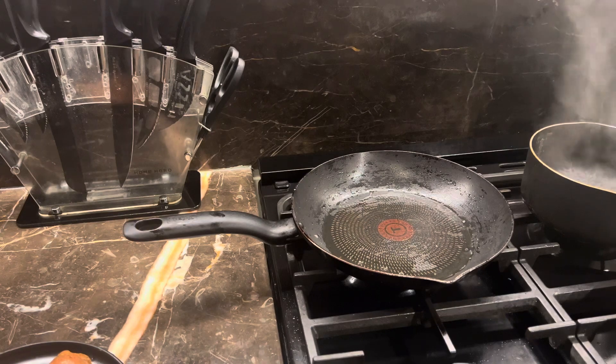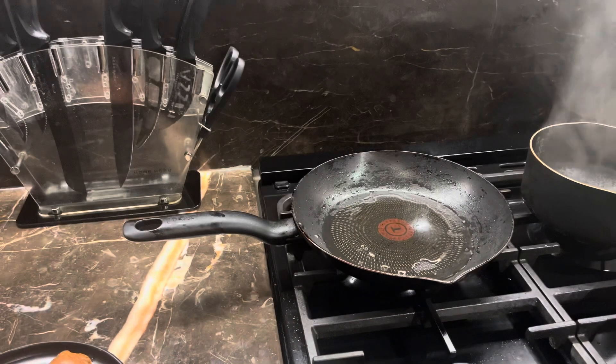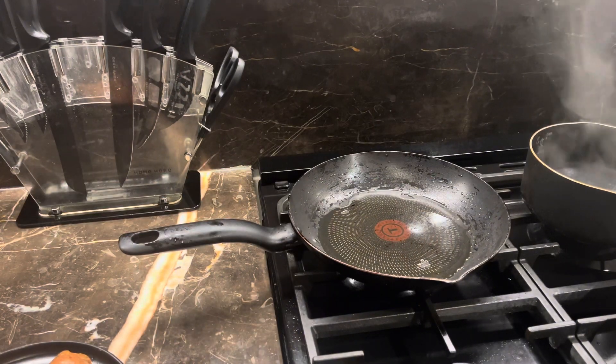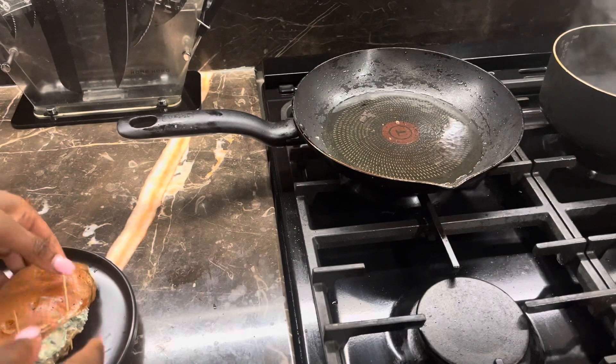I'm going to add a little bit more oil and while that's heating up, preheat your oven — I'd say to about 350 to 375 degrees for the chicken breasts.